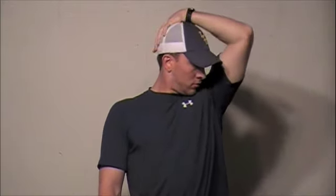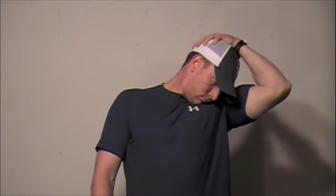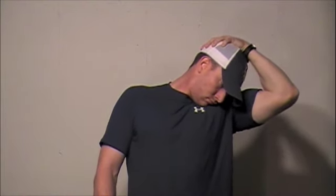Lateral neck static stretch. Stand tall with your chest high. Pull your head so that your ear is down towards your shoulder and hold. Then slightly twist the chin towards the shoulder and pull. You should feel a pull from the side and back of the neck on this one.